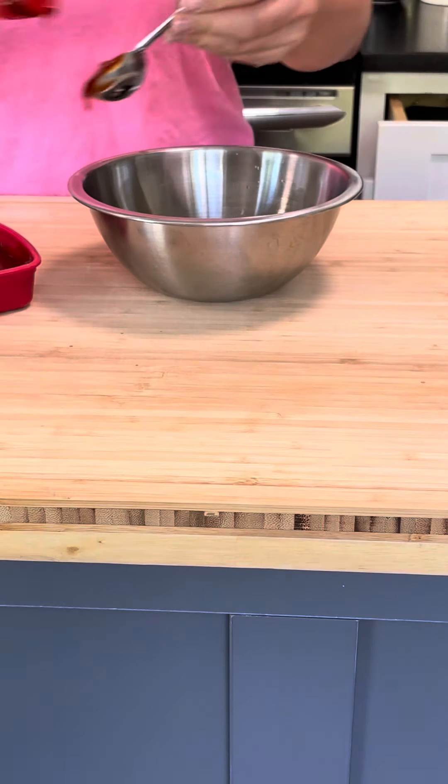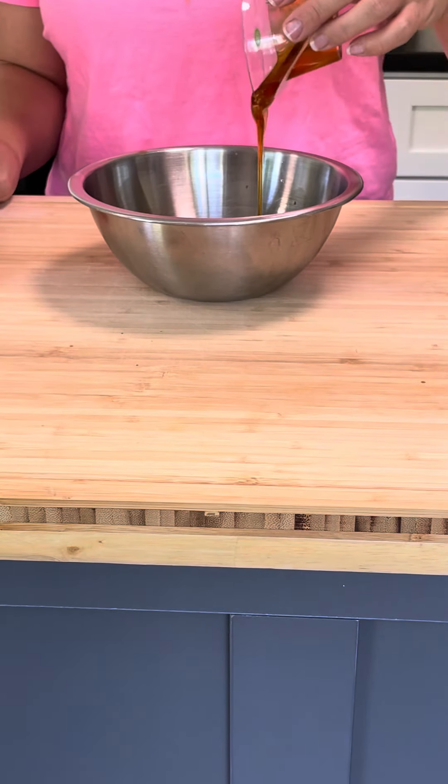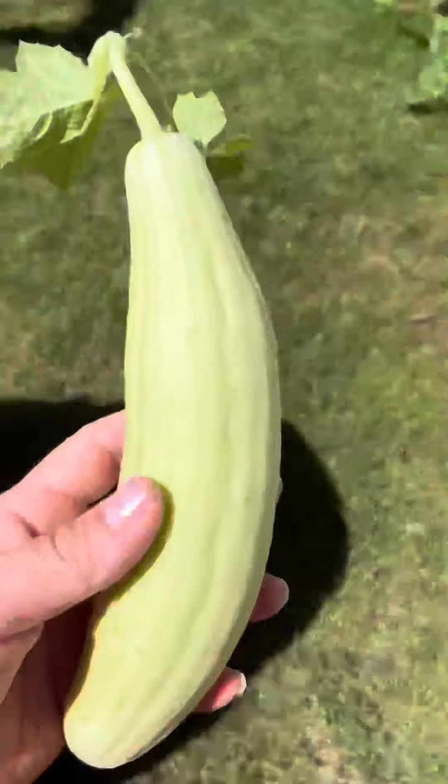I'm a sucker for Asian cuisine, and these healthy Korean beef rice bowls are a flavor bomb. The sweet and savory from the beef and the punch from the cucumbers and lemon mayo was just perfect. This was a relatively easy dinner — it took me about 35 minutes. I did let the beef simmer a bit longer than the recipe said to thicken up the sauce a little bit more.